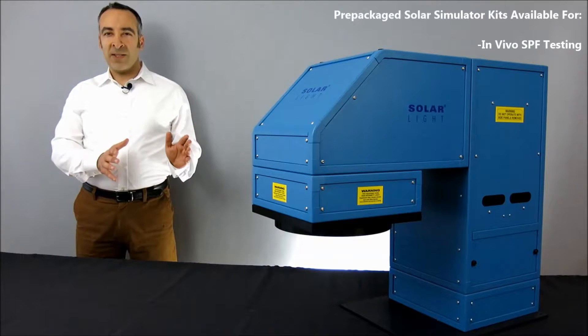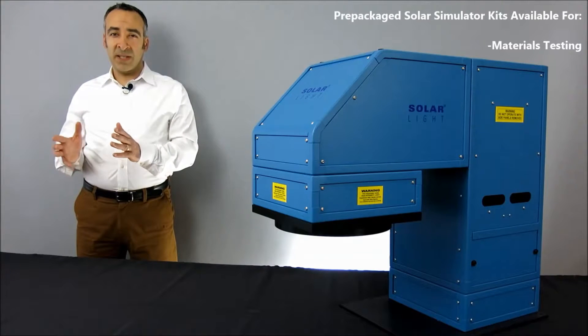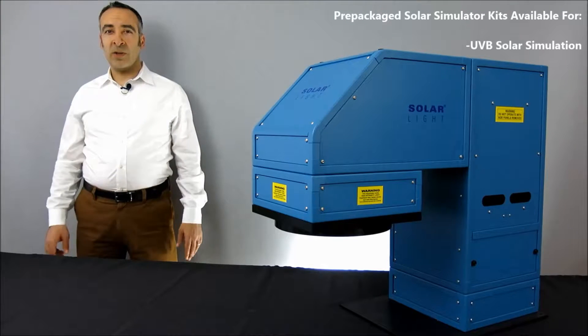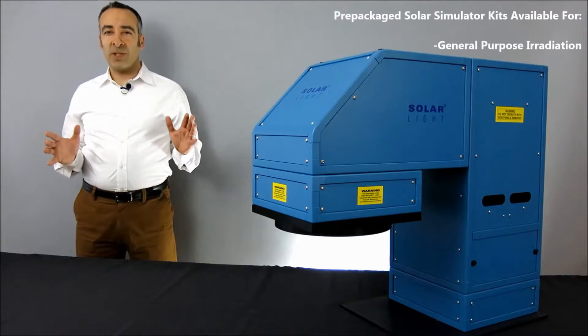These include in vivo SPF testing, photovoltaic cell testing, fade and color fastness testing, materials testing, photobiology research, FDA in vitro broad-spectrum sunscreen testing, UVB solar simulation, infrared testing, academic research, and just general purpose irradiation.